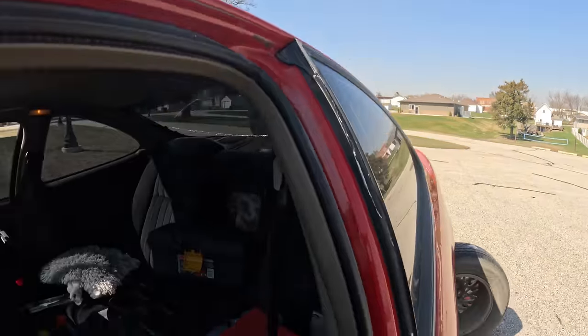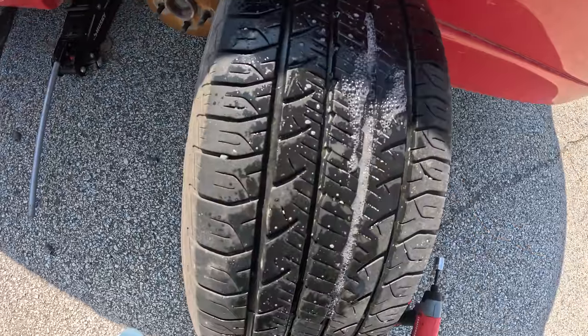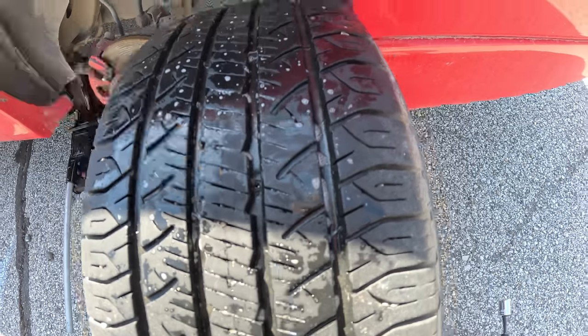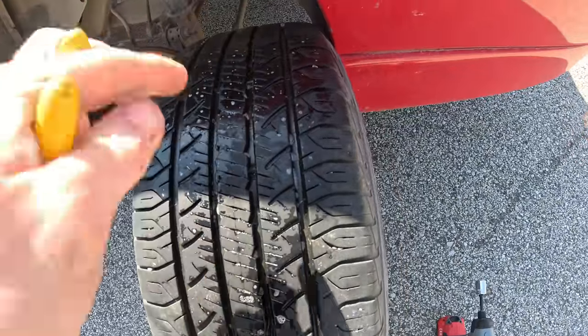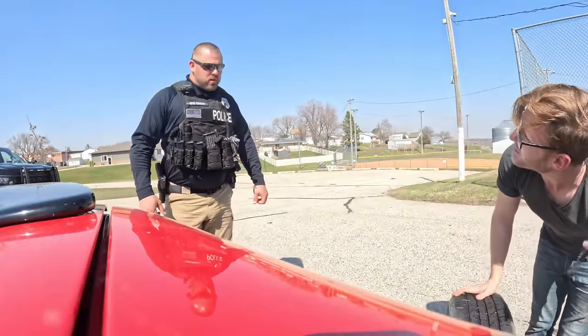That right there is the cops. I'm curious what they're gonna say. You can see here that we have a nail in the tire right there. The nail is actually sort of sealing up the hole so that air isn't able to come through. We need to pull that out so we can patch it. A cop came over and asked if I needed help — I told him I'm just repairing my tire and showing YouTube how to do it.